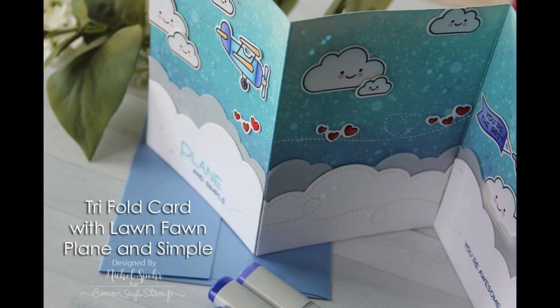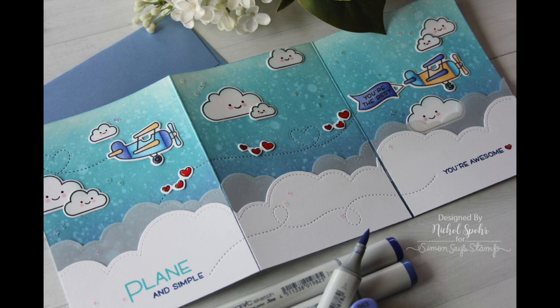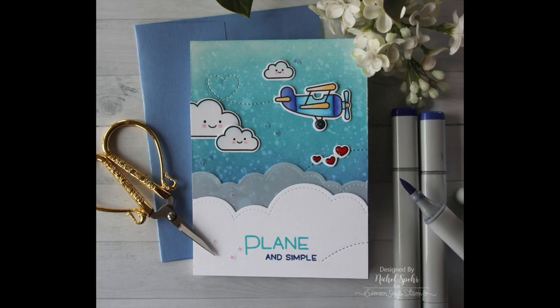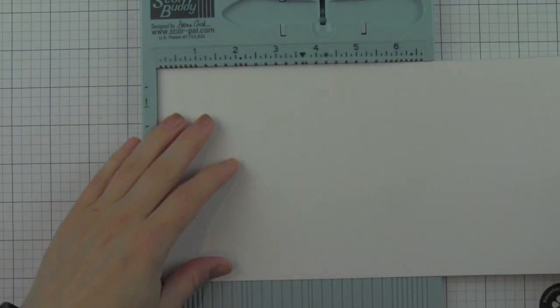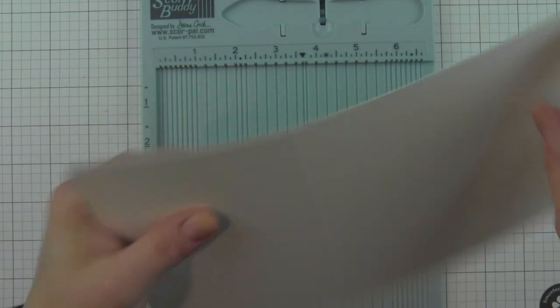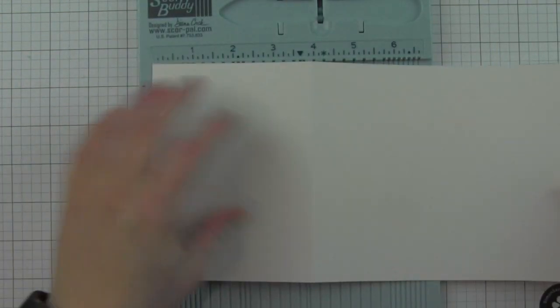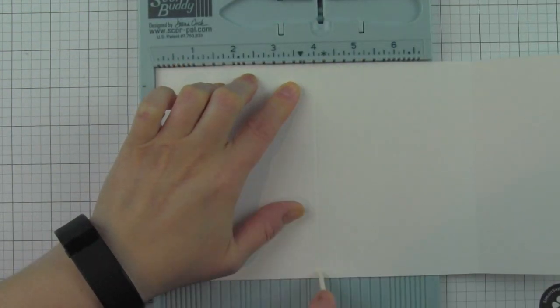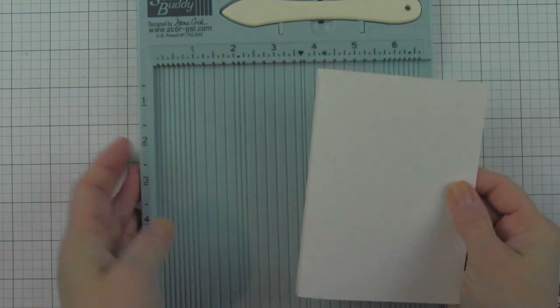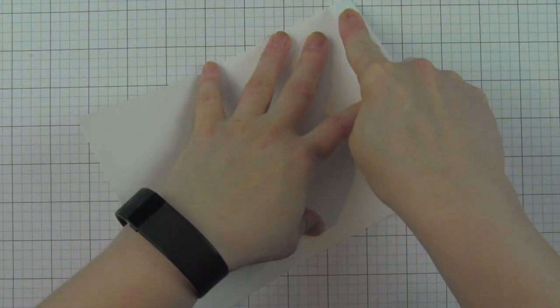Hi there, it's Nicole here today and I'm sharing a tri-fold card created from a base of watercolor cardstock. It's going to showcase lots of cute images and dies from Lawn Fawn. I've had this idea in my head for a while — I wanted to create this airplane scene, but a traditional A2 size card wasn't going to work. So I took a 9 by 12 piece of watercolor cardstock from Canson, trimmed it to five and a half inches tall, and scored it at four inches from each end to create my tri-fold card.